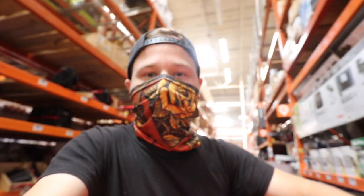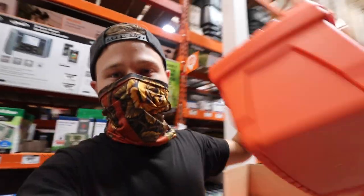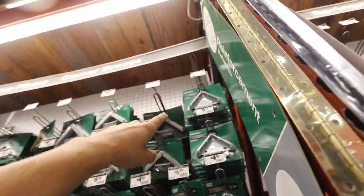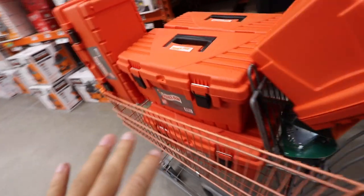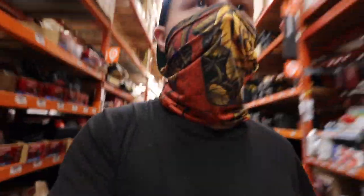I'm going to need eight of them. I've got six here, seven — I'm going to have to come back later for an eighth.